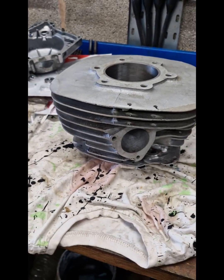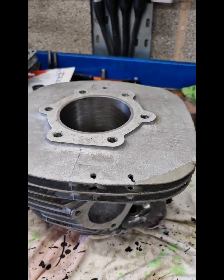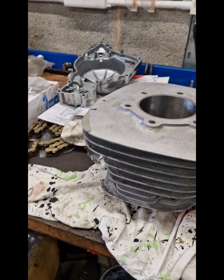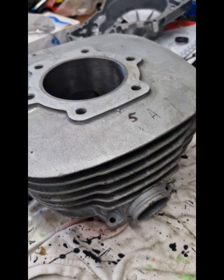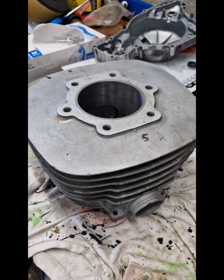So two examples of re-liner jobs that we've just done. Hopefully you can appreciate the work that goes into them, and the fact that these are now going to have a new lease of life and they'll be out on the racing scene this year.